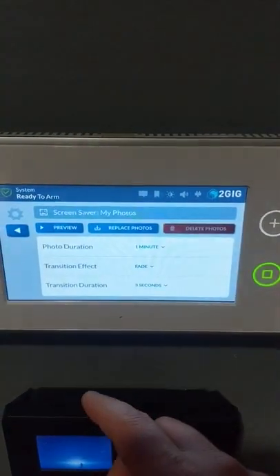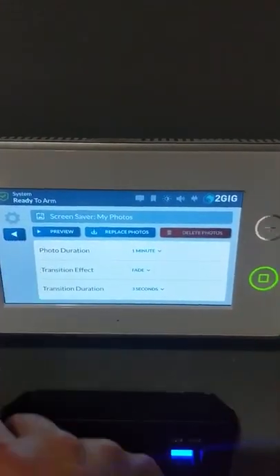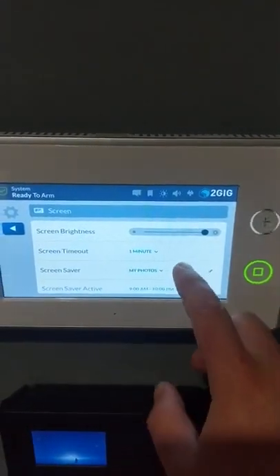I always leave the full landscape mode on because that lets the photo take up the entire screen. You can preview your photos by clicking that button to see what they look like. Just touch the screen to wake it back up. Once you're done, hit the back arrow and you're back out to the main screen.